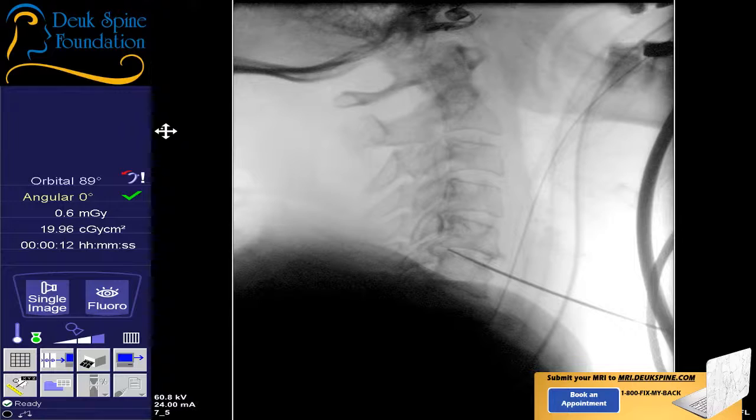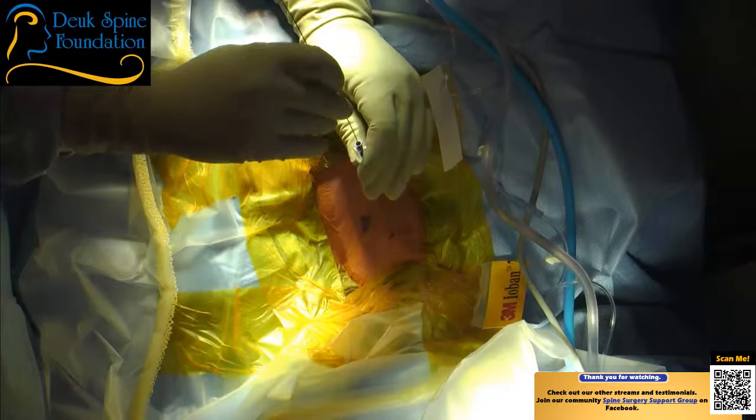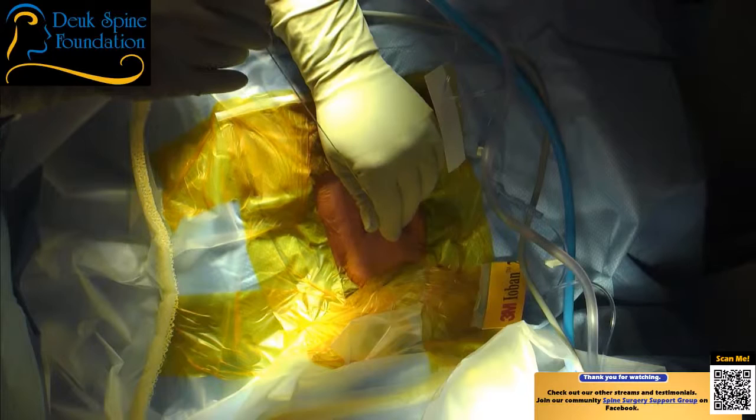I feel very confident about the level. I'm counting from C2 down. We want to make sure we can clearly visualize. Let's just keep blood pressure below 110 systolic, please. So now the guide wire's in, I'm taking the needle out.